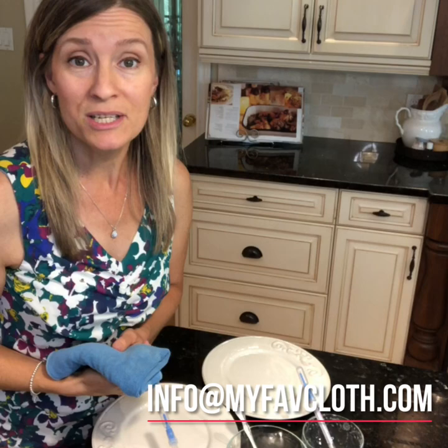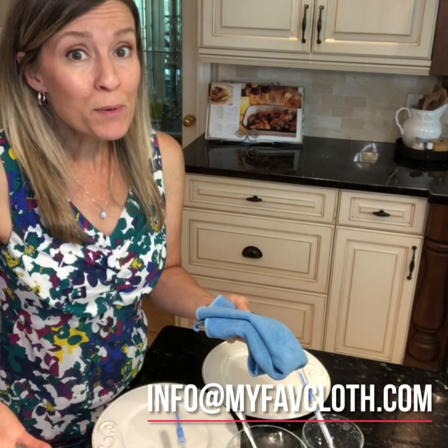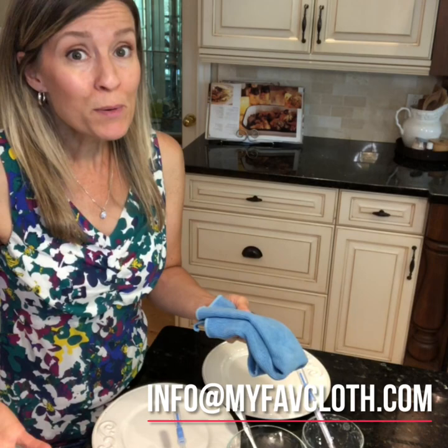If you already have a Norwex consultant, contact them today to get these game-changing cloths into your home. They will save you time, will save you money, save your health and the environment. If you do not have a Norwex consultant, I'm happy to service you. Perhaps you would like to be a customer and get some into your home, maybe gift some, or partner with us to help spread the word to your family and friends through an event. Or perhaps you've really resonated with what you've seen and heard about Norwex and you would like to check out the opportunity to be an advocate to a greater degree, like a consultant. I'd like to help you in whichever way makes sense for you. Contact me at info@MyFaveCloth.com.